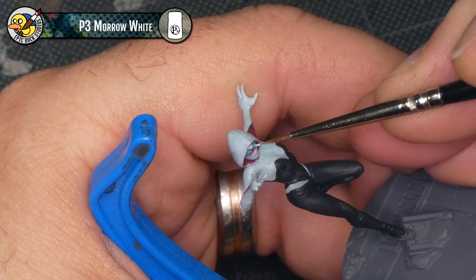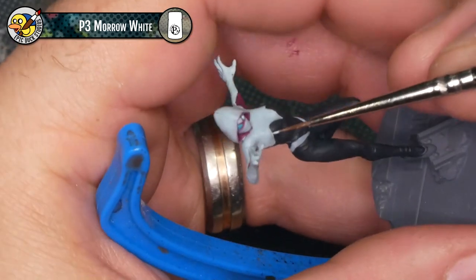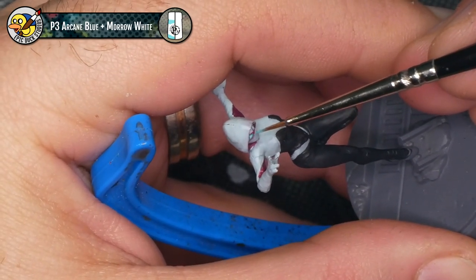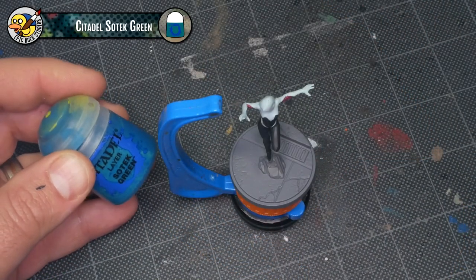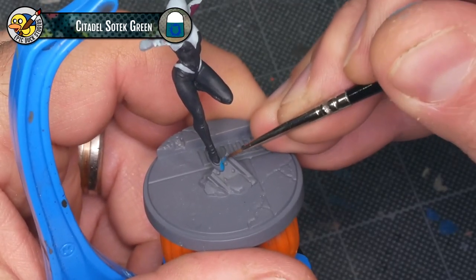I used a little bit of P3 Moro White to add a small bright point to each of Gwen's eye lenses, then mixed a little Moro White and Arcane Blue together to feather out the bottom of that Moro White spot. The last element of Gwen's costume that needs a base coat is her ballet slippers, and for that I'll be using Citadel Sotek Green.